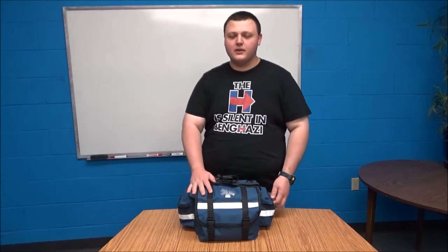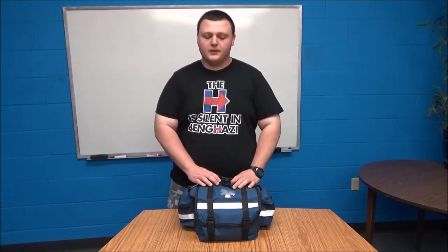Today we'll be going over the trauma kit that I ride around in my car on a daily basis. I'm not an EMT or a paramedic, but I have had some certified first aid courses over the years.